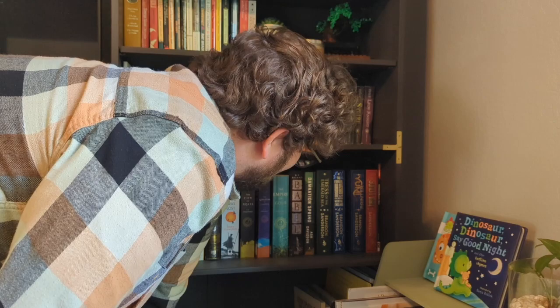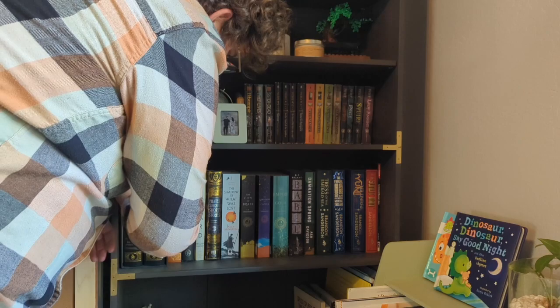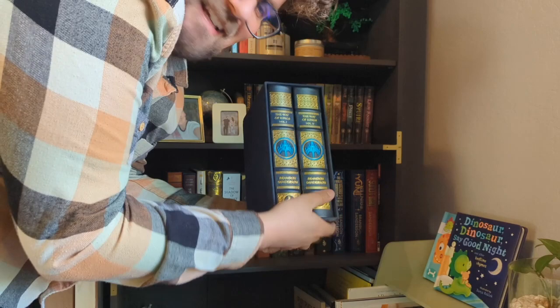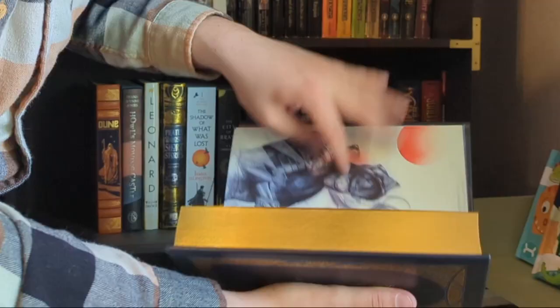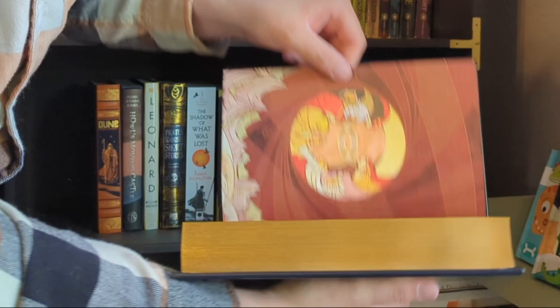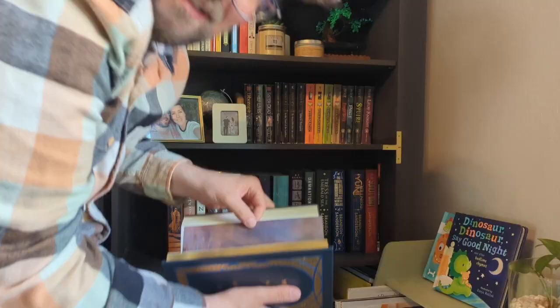I couldn't be a BookTuber without having The Way of Kings leatherbound by Brandon Sanderson. They're signed and everything, which is really, really cool. My dad got it for me for Christmas one year and I am very stoked on these books. That art is so good — it's just so nice. This is probably my most expensive book for sure.